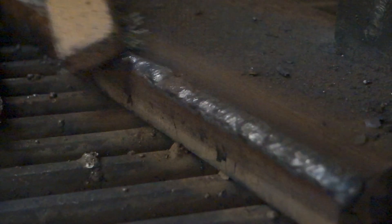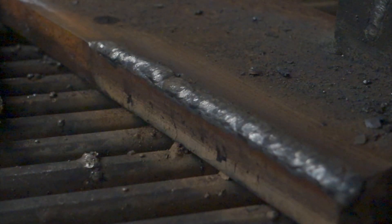Then, as we mentioned earlier, the weld can be ground to a knife edge. Thanks for watching today's video.